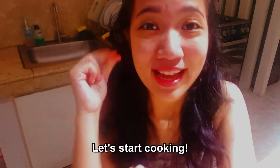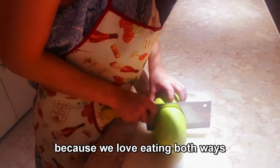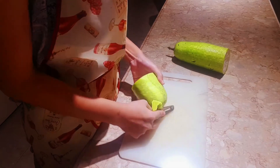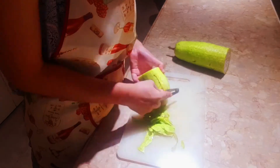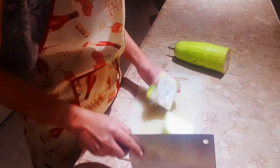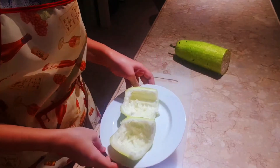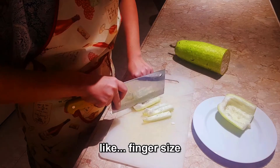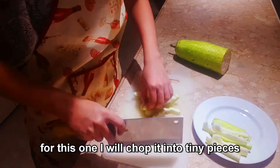Let's start cooking. I will cut the gourd into two different styles because we love eating both ways. I will peel off the skin first, then cut it in half and remove all the seeds. For one portion, cut it into small finger-size pieces; for the other, I will chop it into tiny pieces.